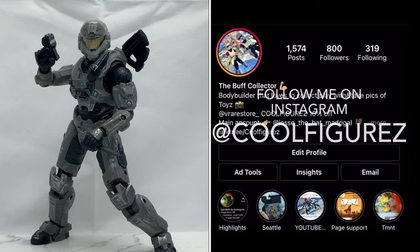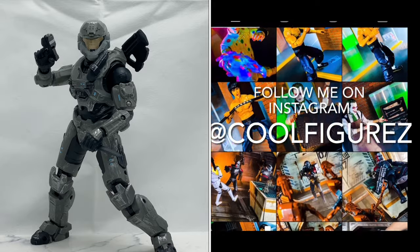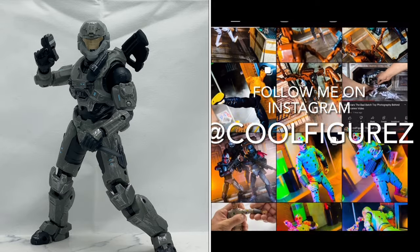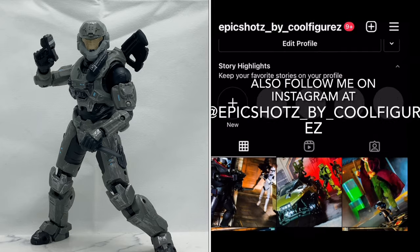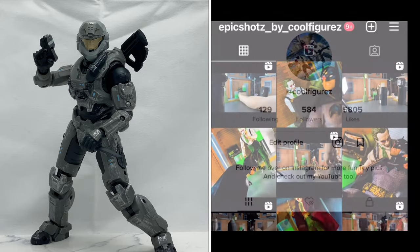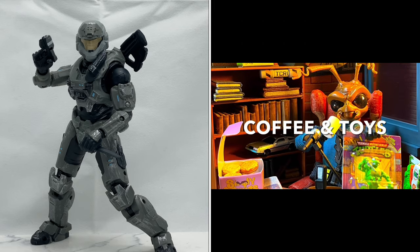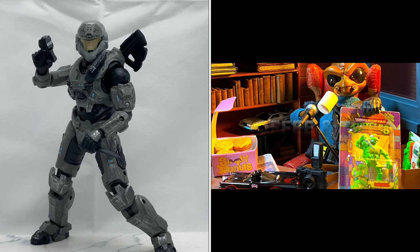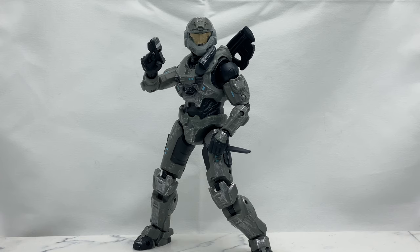If you enjoyed those pics, you can find the full images over on Instagram at CoolFigures. I also have a separate Instagram account for more planned and edited pics called Epic Shots by Cool Figures — check it out and leave me a follow. For unboxings, check me out on TikTok at CoolFigures. And join me every Sunday for Coffee and Toys, a weekly toy news and toy talk podcast covering all the latest toy news, toy hauls, and more. If you enjoyed the video, please give it a thumbs up and hit that subscribe button. As always, I'm your host Jesse the Bat Madural, aka the Buff Collector — I'll talk to you guys in the next video.